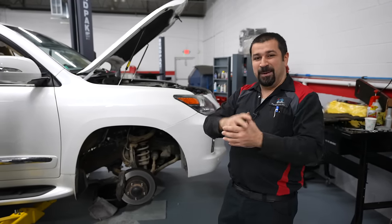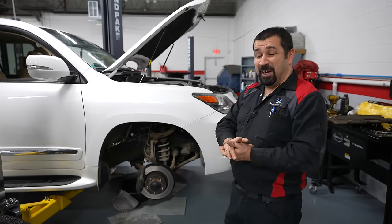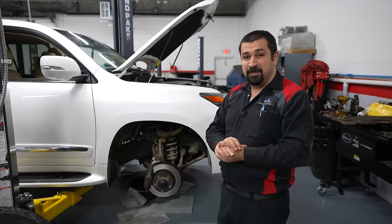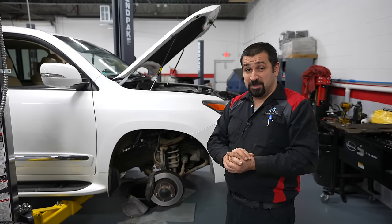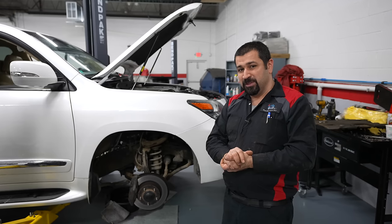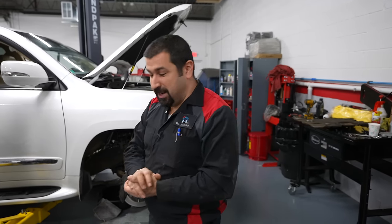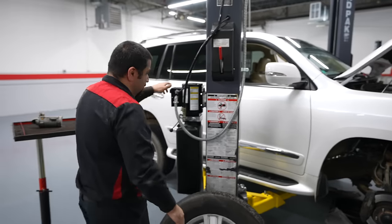I'll share some tips if you're doing this. This is not a DIY job — it's actually not even a beginner technician job. Either way you go it's very difficult and very frustrating. You're working in a very small space, but it's doable. Let me raise the car up and show you what I mean.